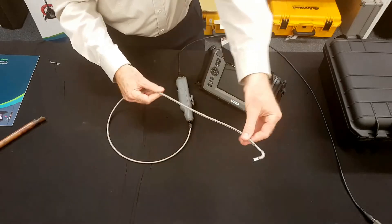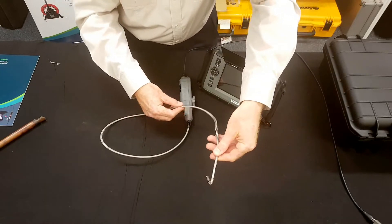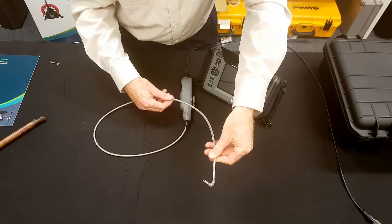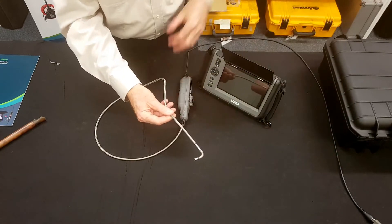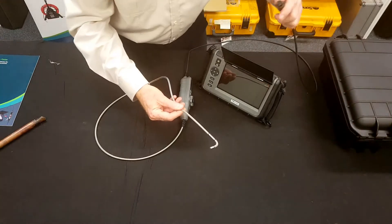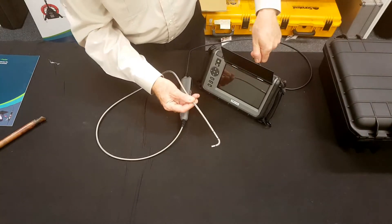The very flexible probe cable is a stainless steel mesh design. It's very robust and gives you years and years of service. I'll show you how this plugs in — the probe simply plugs in at the top of the video scope.